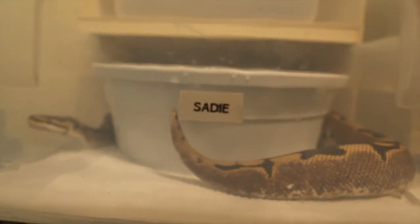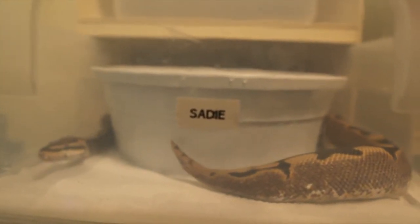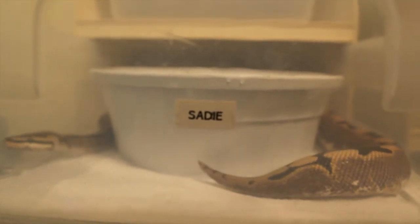Let's do another quick video. I'm going to do one on the three females that I should have ready this year.